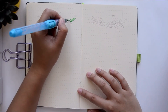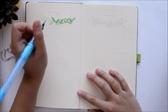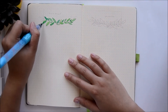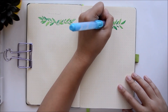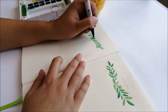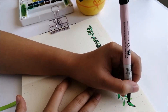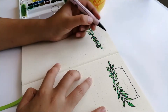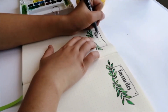The next spreads are my brain dump and my monthly favorites spread. There's not much going on for these, so I'm just going to do a simple watercolor leaf design for my title page. They'll be filled up for the rest of the month, and adding more drawing would just take up the space. So I'm keeping it simple.